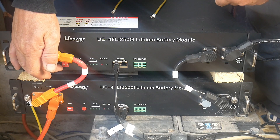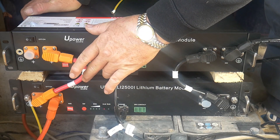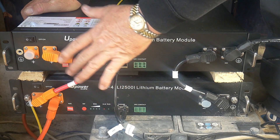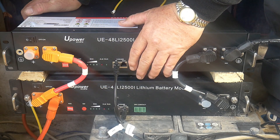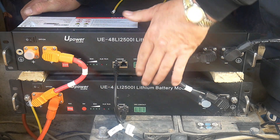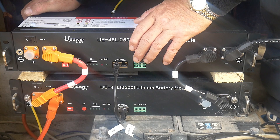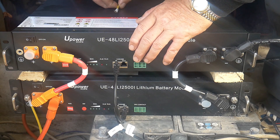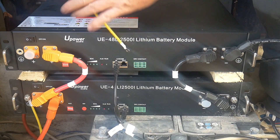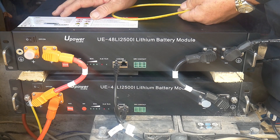Now we will have to configure this — it depends on your inverter and your setup. You will have to look at your manual to get the correct settings, because you will basically have a master battery and a slave battery. Now that it's connected, I will also fit the earth cable that will connect one battery to the other. Then we start the system.